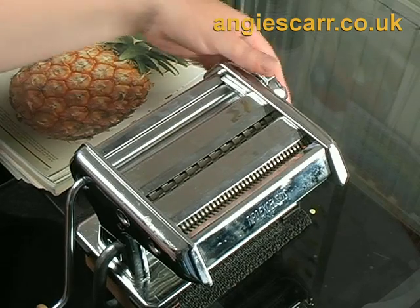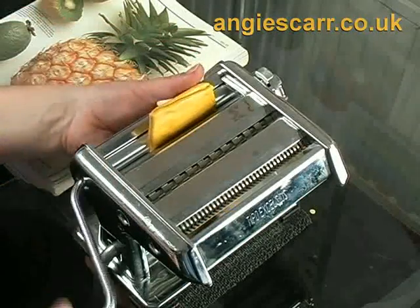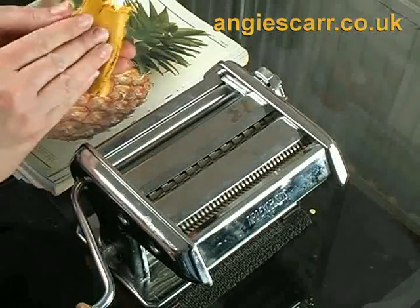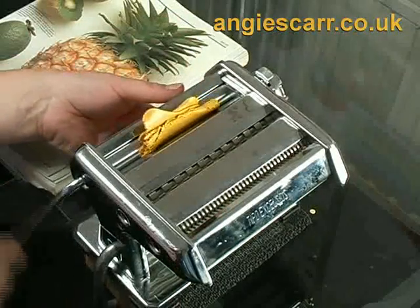I use an ordinary kitchen pasta maker set to the widest setting to condition the clay. It's also useful for the work I'm going to do later. A pasta maker is not terribly expensive and you will find it useful if you're really serious about working with polymer clay.